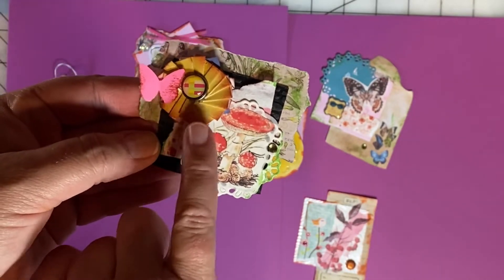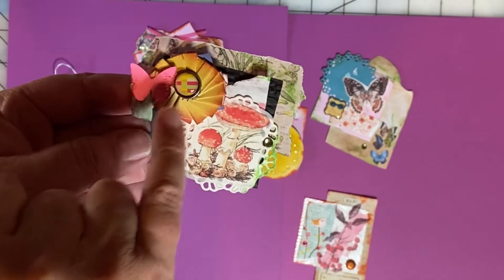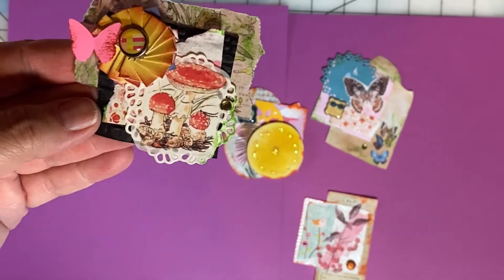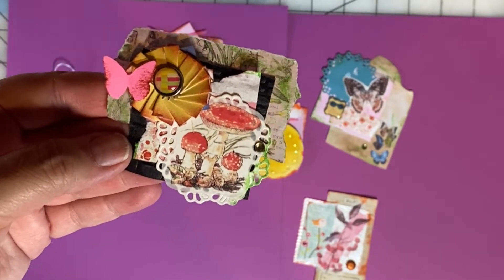Here's another where I've really built on the 2x2 paper scrap. I've used another folded paper flower, embellished it with a brad and a butterfly. And then this is a little cutout that I've added a washi sticker to — I just love the little mushrooms, I think they're really cute.